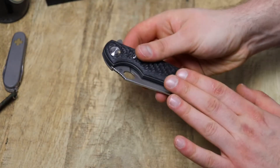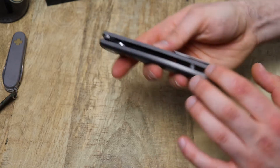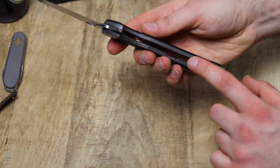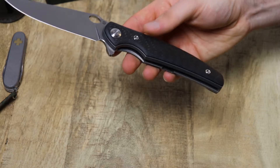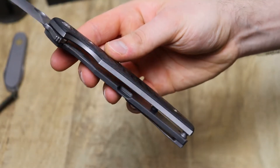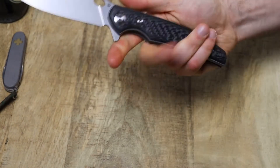You can choose the handle material. You can choose the colors on the titanium, the backspacer or standoffs, and if you want them to have cut-outs or no cut-outs — so basically a heavy or light version. This one is the heavy version, the one that doesn't have the milling on the inside of the handle, so it's going to be a little bit heavier but also feel a little bit more substantial in hand.